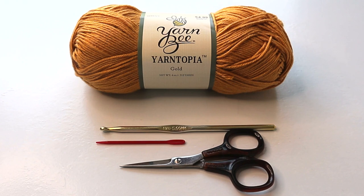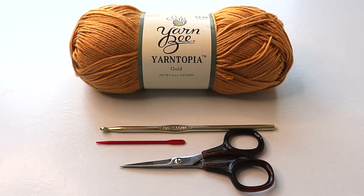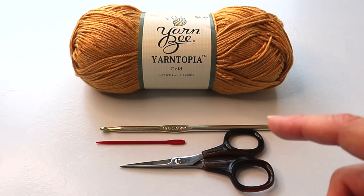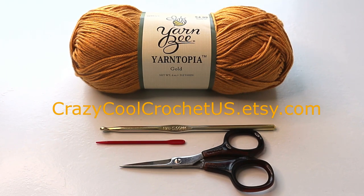We will use a larger hook than you'd normally use for a number two yarn — this is an H or 5 millimeter. You'll also need scissors and a yarn needle. The tutorial will be for a size small; for larger sizes go to the blog at CrazyCoolCrochet.com where you'll find the free written pattern. The description below the video also has more detail on yarn usage and dimensions, and the printable pattern is available at my Etsy shop — links are in the description.